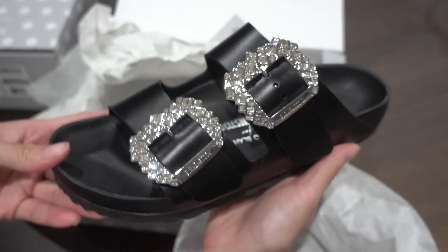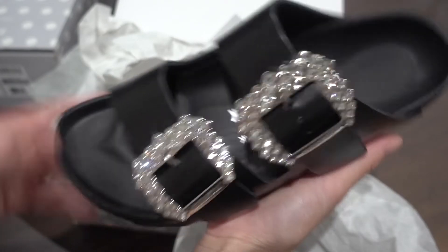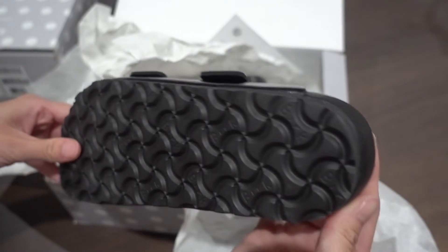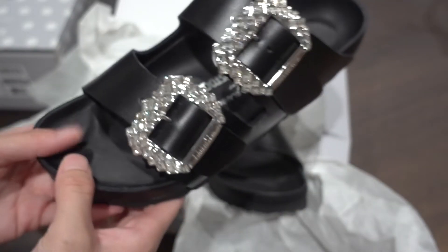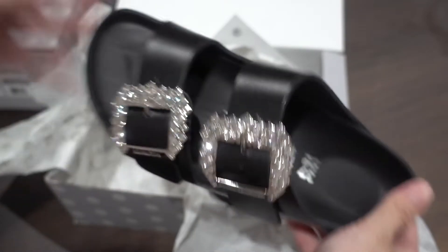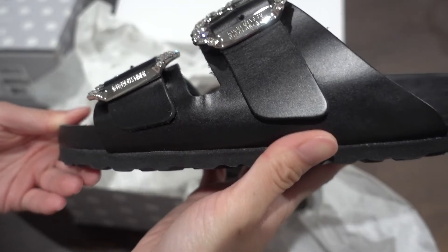I'll see if they come back in stock and maybe get a different color or something. The bottom looks nice and clean though. But these are not cheap, so obviously if you're giving it as a gift or for yourself, you'll want a pair that doesn't show wear like that.